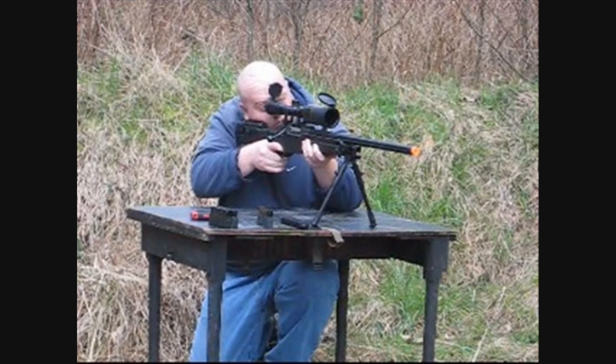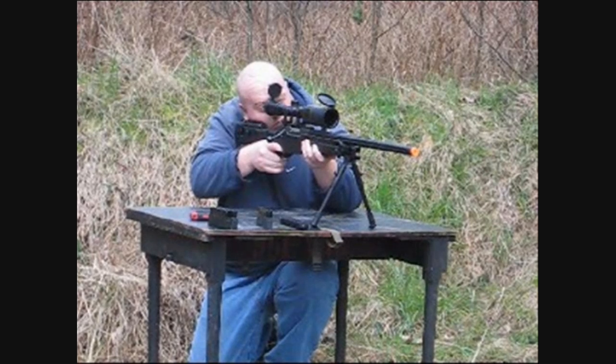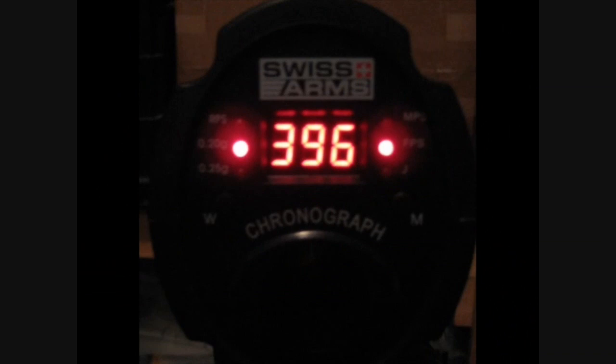All performance testing was done with the gun in its completely stock configuration and before I disassembled the gun. The MB-08 chronographed very well — it had a range of 5 FPS and averaged 398 FPS, with a lowest value of 396 feet per second.